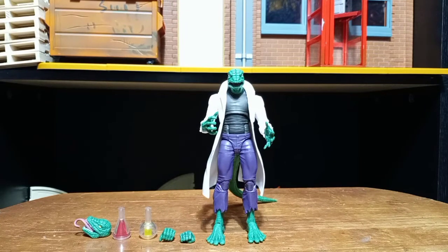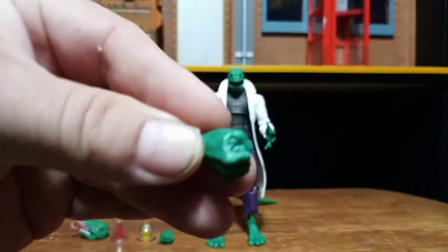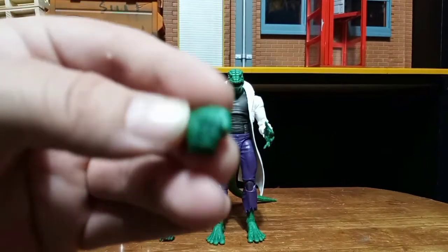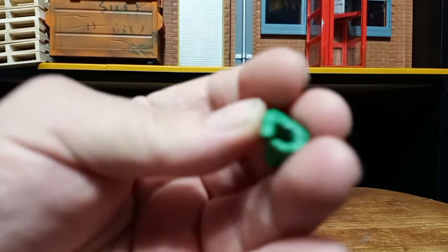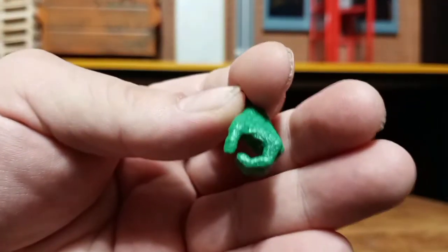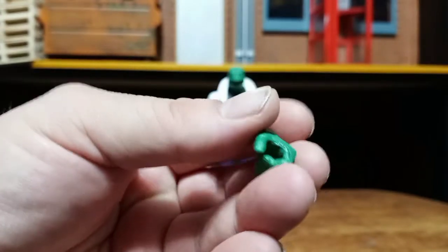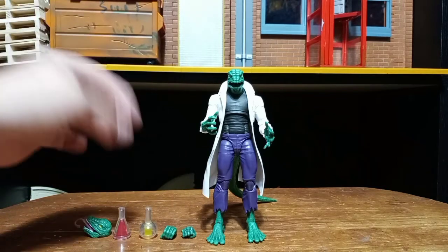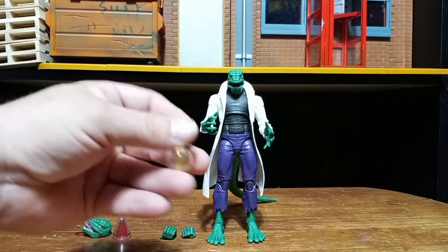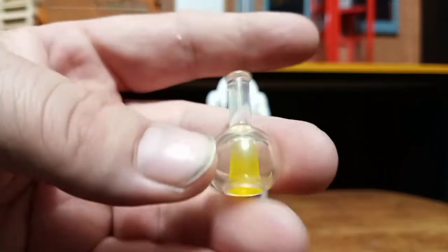Now that we got them open, let's take a look at what it comes with. It comes with two extra hands — only one fist hand for the right hand, and one gripping hand for the left hand. You don't get a set of each, you just get one of each. So honestly, I think that is disappointing because it's going to be hard for him to hold both of these beakers that he comes with.